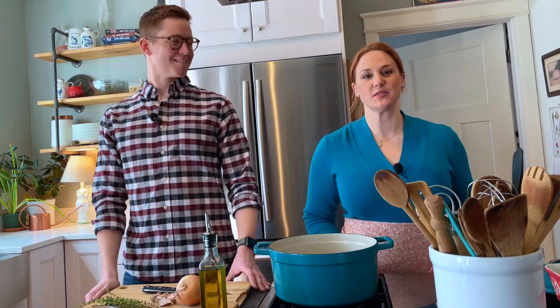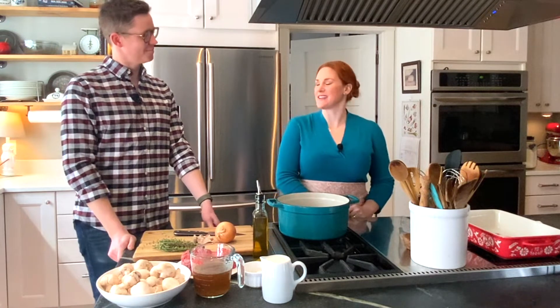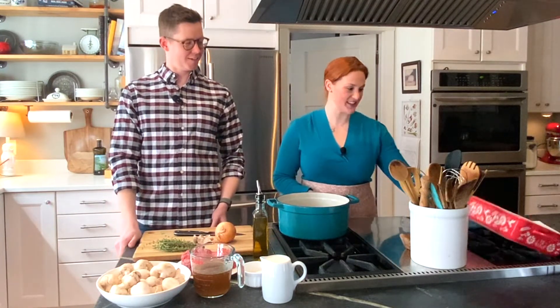Hi everyone! Welcome to Oak and Ash Cooks. Today is a very special day because we are cooking with friends. I have my girlfriend here today. What are we going to make today? We are going to be making the great upper Midwest tradition — the hot dish. Hot dish.